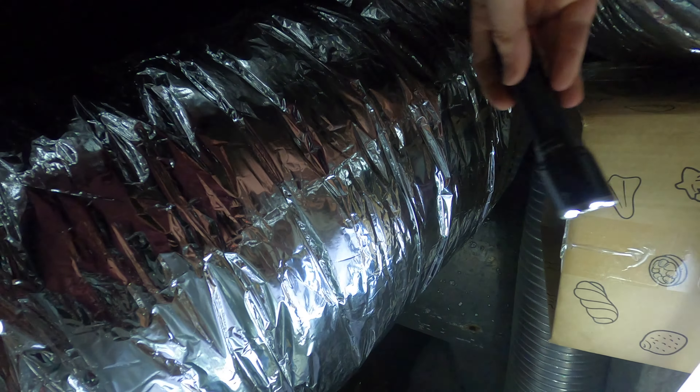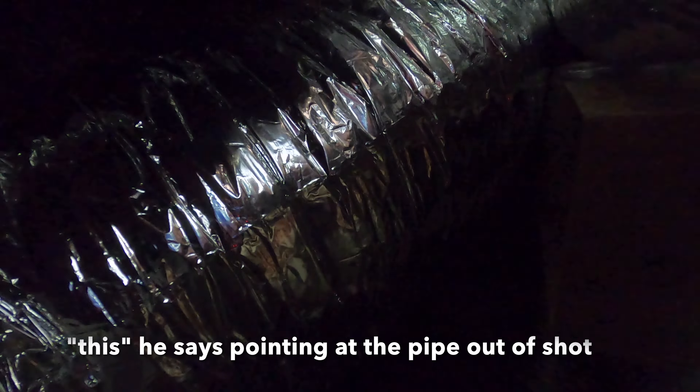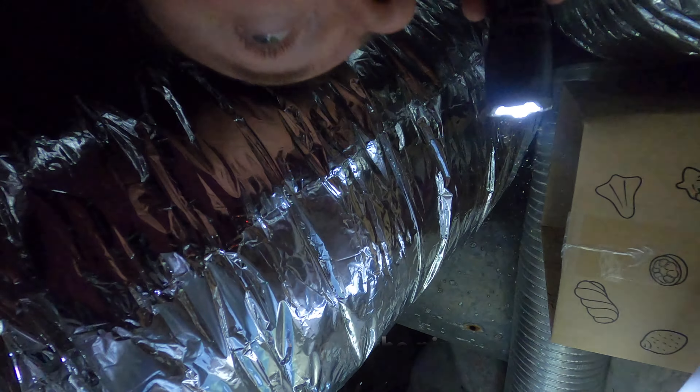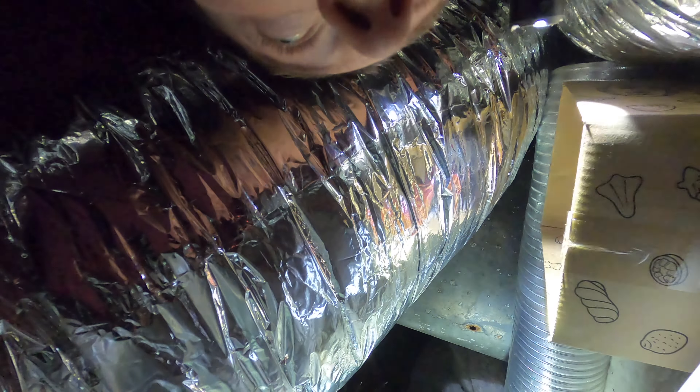I've got to be careful not to rest on this because this is my drainage system for the air conditioners, and if I break this I'll get a leak in my attic, which will not be fun.